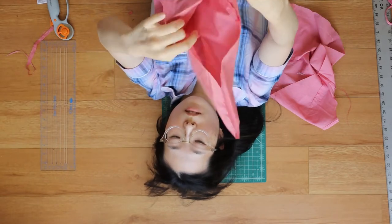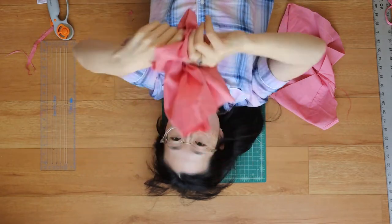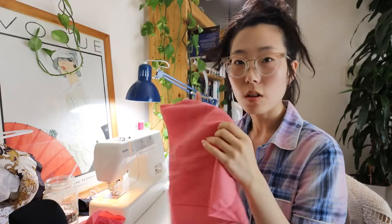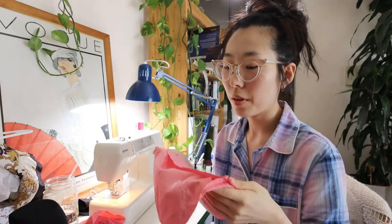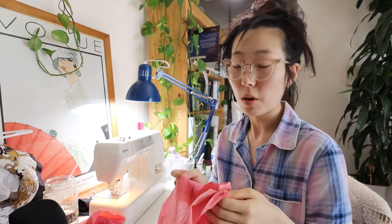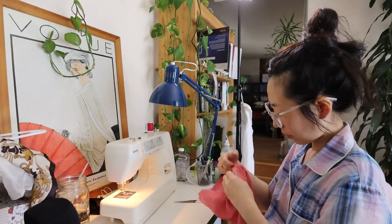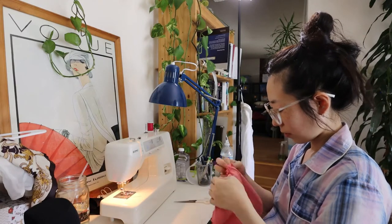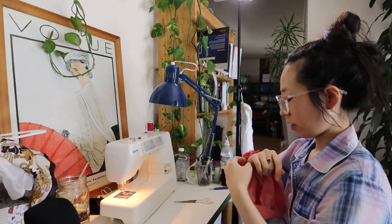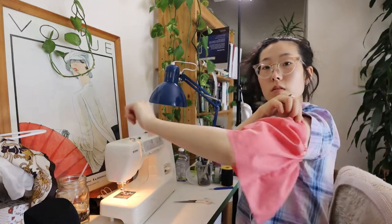After long deliberation with my inner self and a whole confidence monologue, I decided to take it to the sewing machine. I ran a basting stitch all around to see if I could gather it up — I sewed two basting stitches around the armhole area then pulled on the top two threads to gather the fabric up, making sure not to pop the threads along the way. Much to my surprise, this worked way better than I ever imagined.